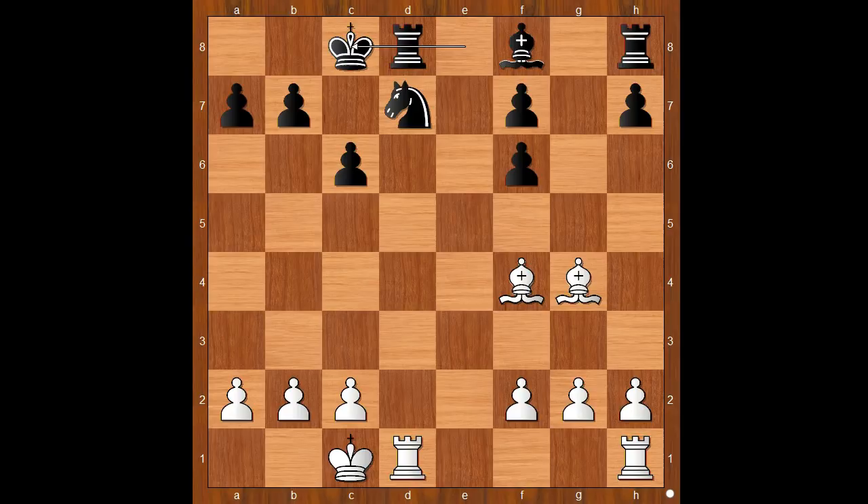Did you pause? Did you find this brilliant exchange sacrifice? Kaboom — Rook takes on d7. Rook takes rook. White played a move and black resigned, and the move is Rook to d1, winning a piece.